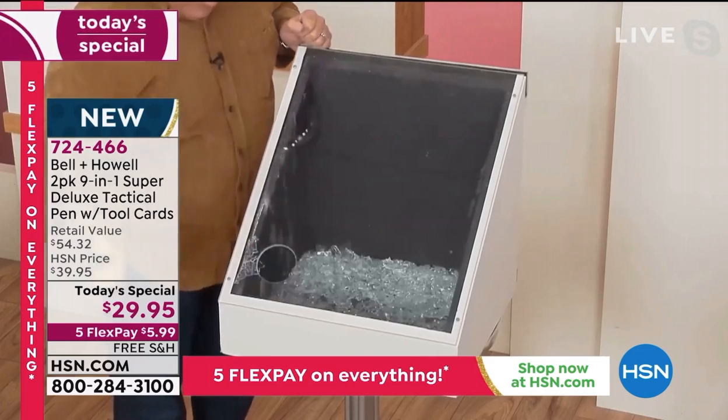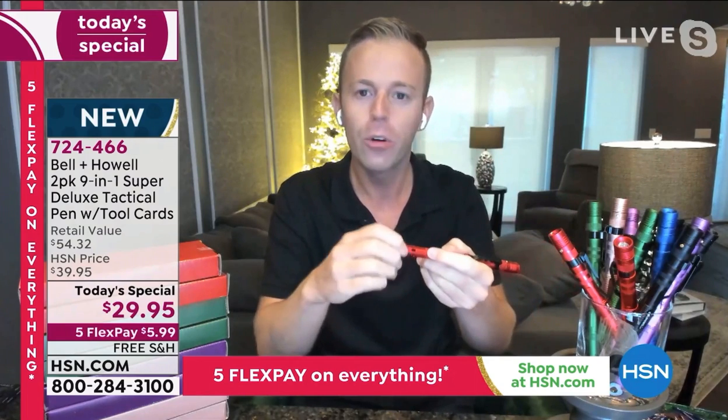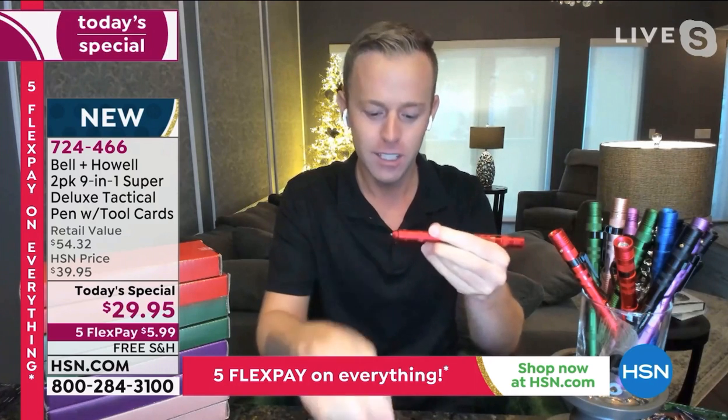Maybe there's too much snow compacting your car door and you can't get out, or maybe it's underwater and you can't get out. We know all the reasons why we use a window breaker — but here's the big news.